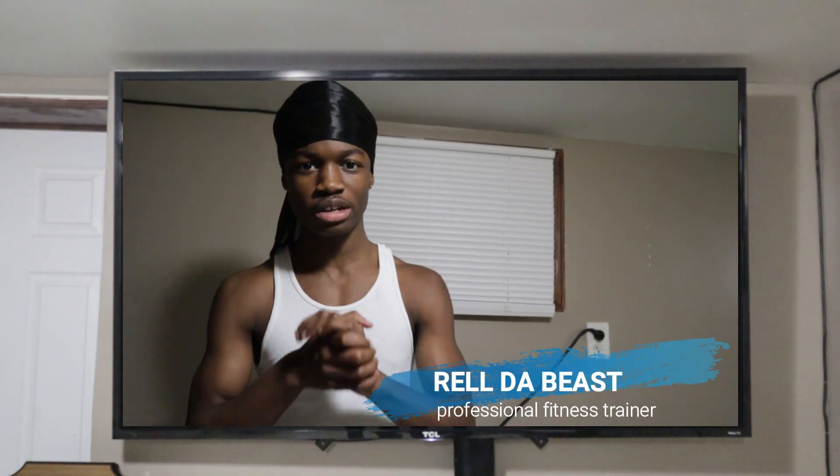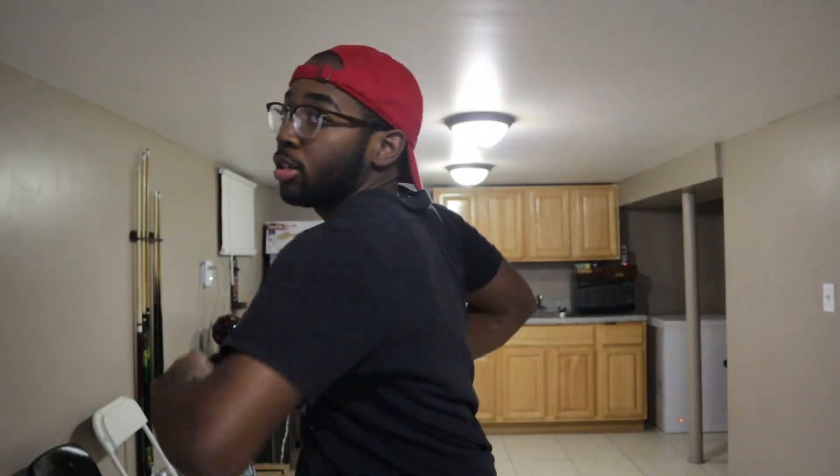What's up beast gang, my name's Rob the Beast. We're gonna be doing a 10-minute chest workout — a 10-minute workout specifically for chest. Remember, this workout is only for beginners. Remember to take your time. This can be done at home, anywhere in your house.